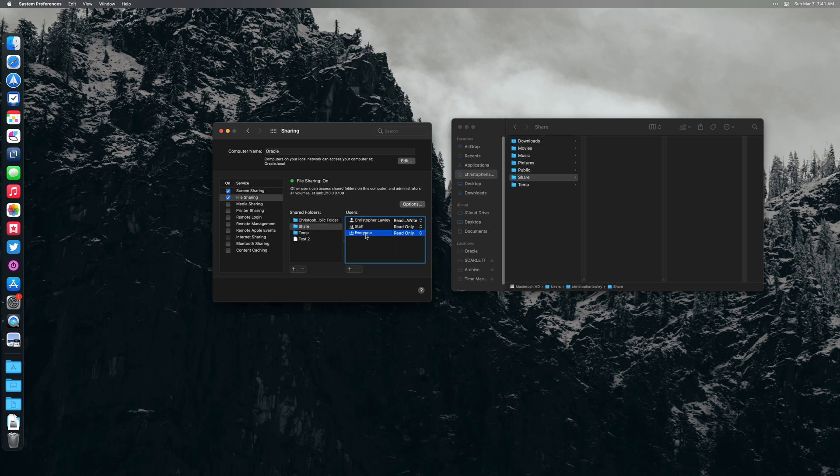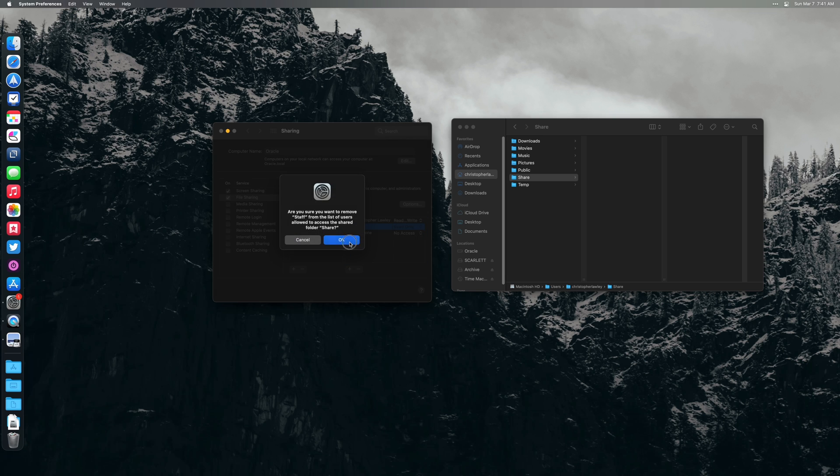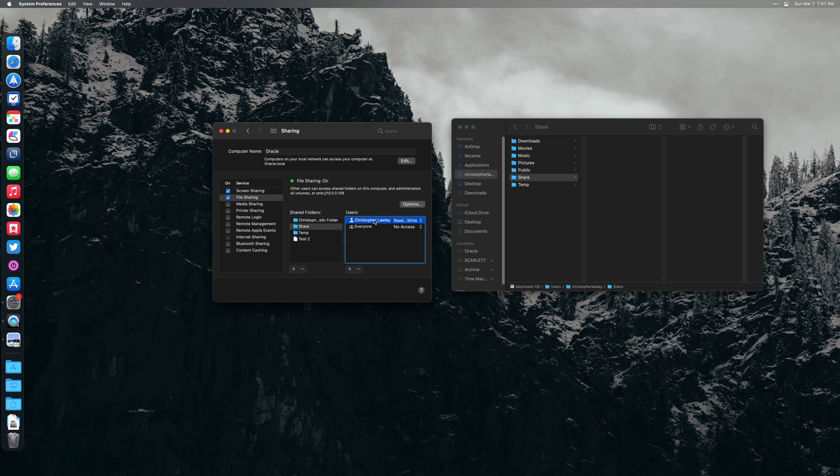There's also Staff and Everyone. Now I'm a big proponent of network security — I used to be a network admin. I don't want Everyone on the network, which means everyone on this network, to be able to see what's in that folder. So I'm going to put No Access for them, and for Staff I'm just going to get rid of that. So now the only person that has access to this folder is me, my user. Let's go over to the iPad now and I'll show you how to access this folder.